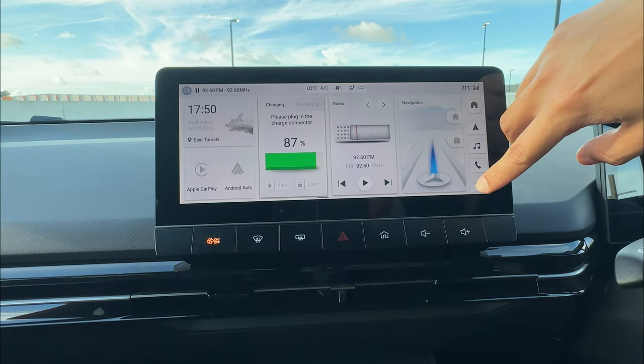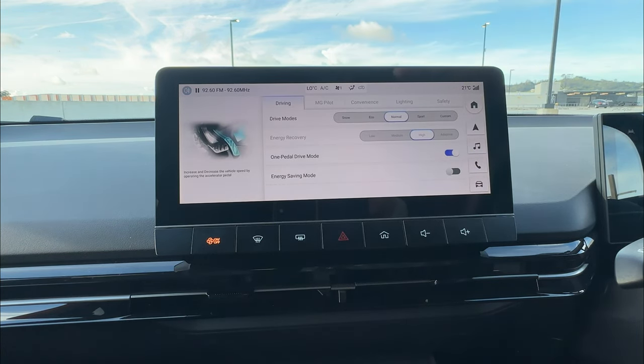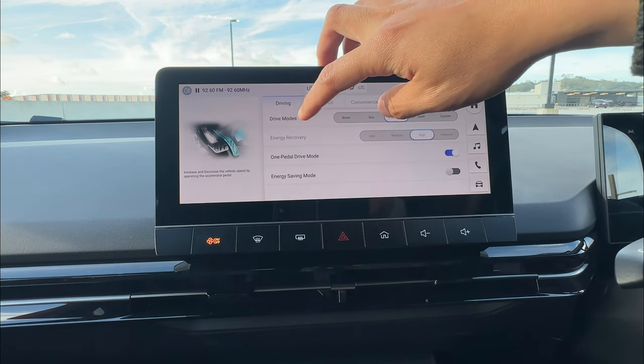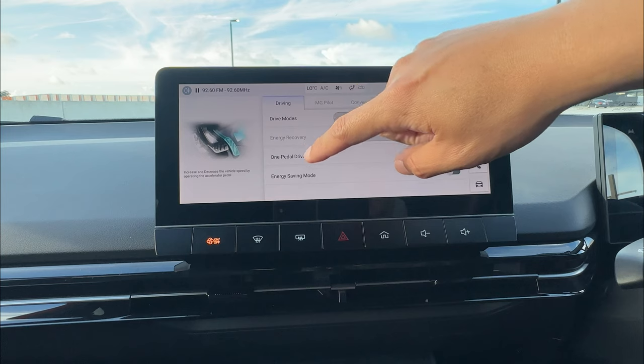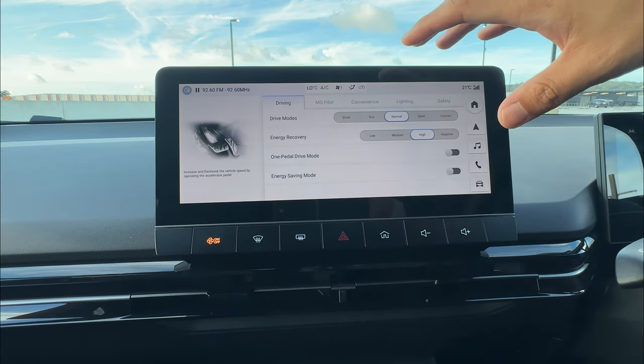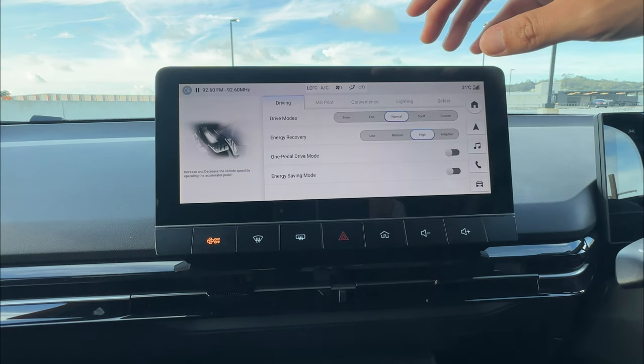To go into the settings, just click the car setting or swap to the second screen, go to vehicle setting. Under vehicle setting, you can find driving and change your drive mode, energy recovery, one pedal driving, and energy saving mode.